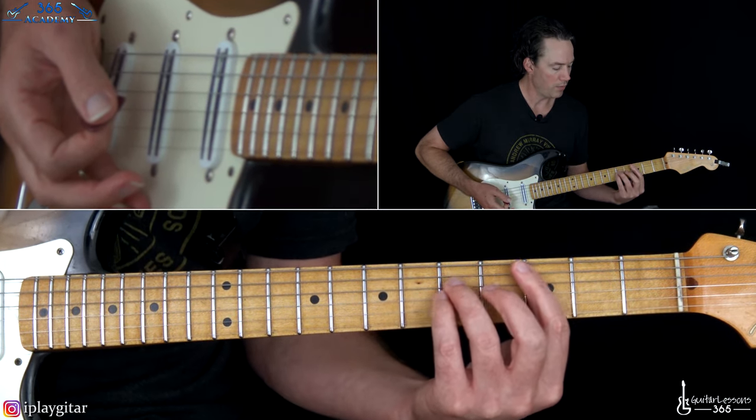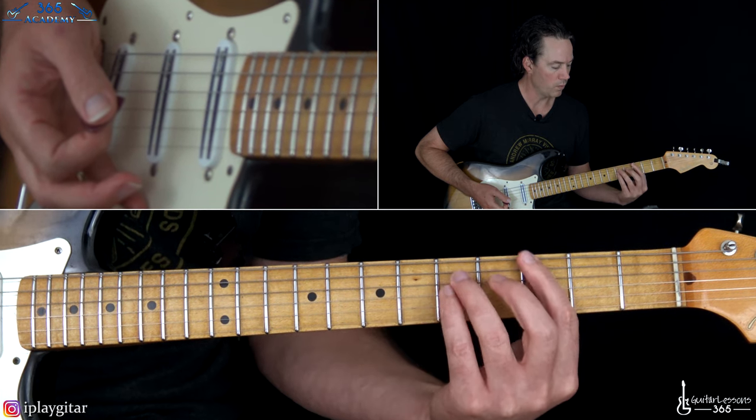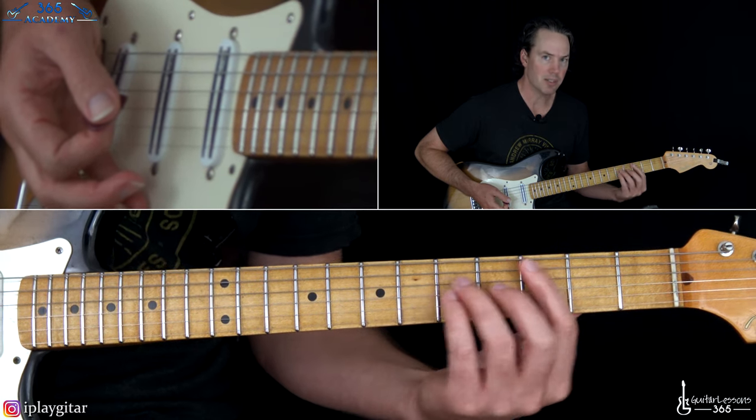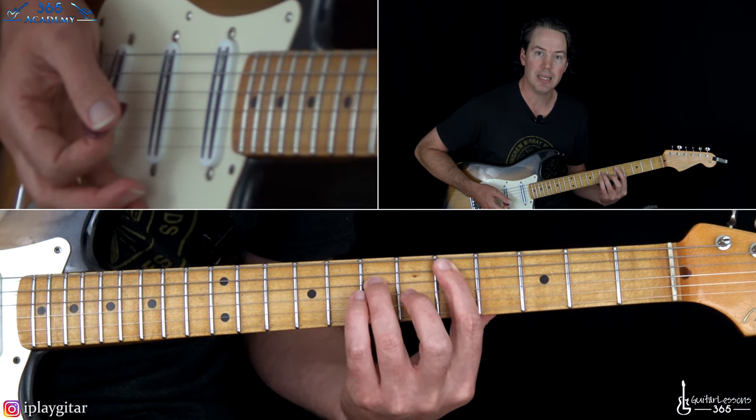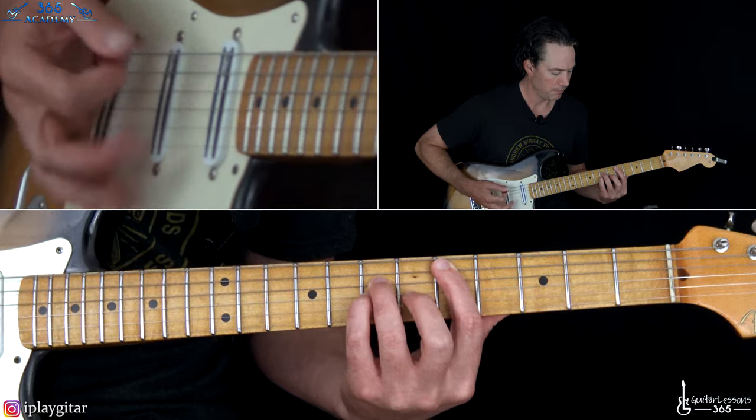Then what you're going to do is move up to a D power chord. Move over to the fifth string, keep the same shape in your hand, move up to the fifth fret. So it's fifth fret on the A, seventh fret on the D, and seventh fret on the G.